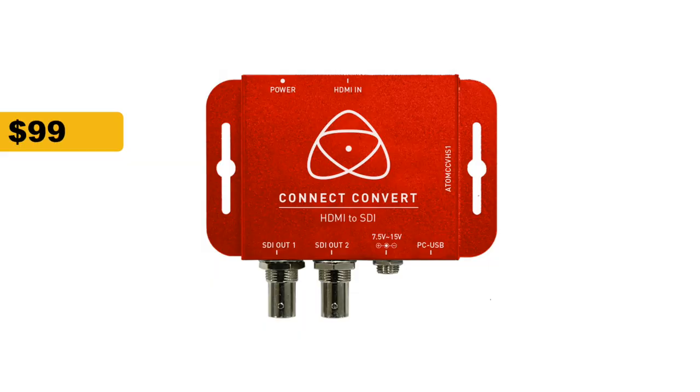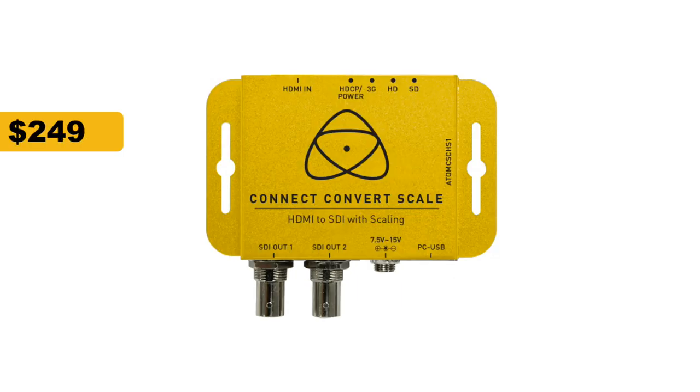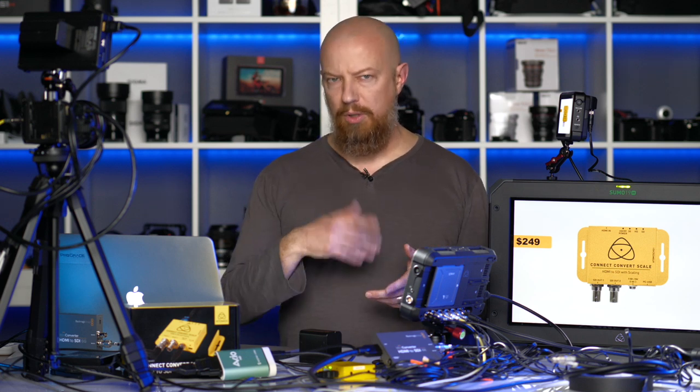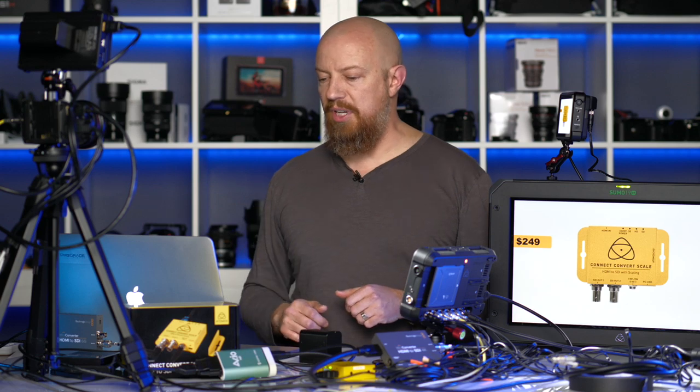The first converter is the Atomos Connect Convert — a simple box that takes HDMI and converts it to SDI. That comes in at $99. Atomos also makes one called the Connect Convert Scale, which takes your HDMI and scales the signal to a different size or frequency before converting it to SDI. This will be very useful for one of our inputs, and we'll come to that later. That one comes in at $249.